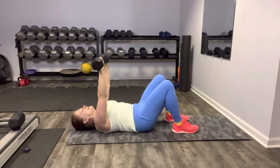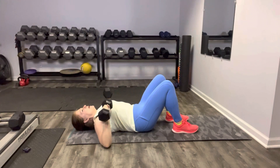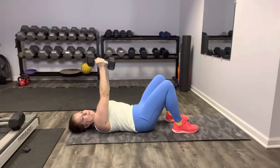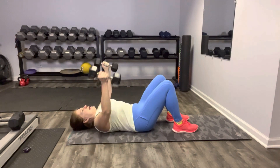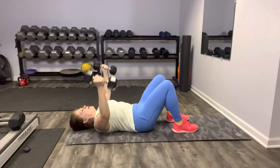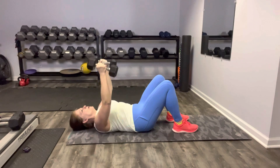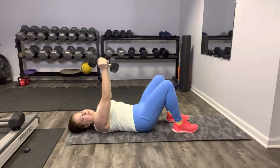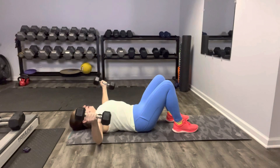Our fly is next. Let's extend the weights up, hold them together, and we're just going to open up for the fly. Your upper arms will go to the floor, forearms are probably still elevated. Open and close — small of the back is hitting the mat. Really feel that chest working here, slow and controlled. Gaze is at the ceiling. Use your breath. Enjoy — the hardest part is showing up.